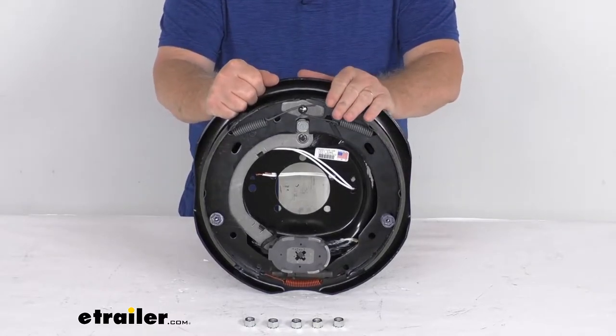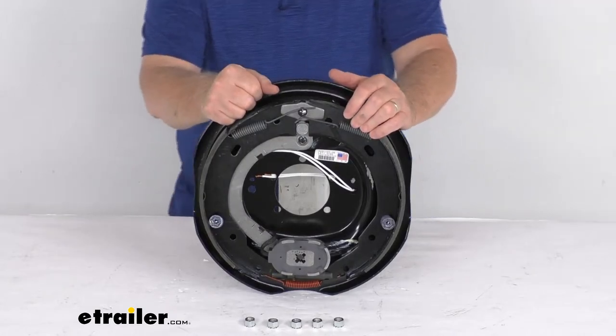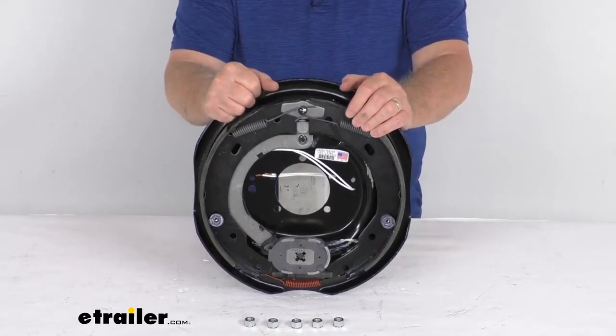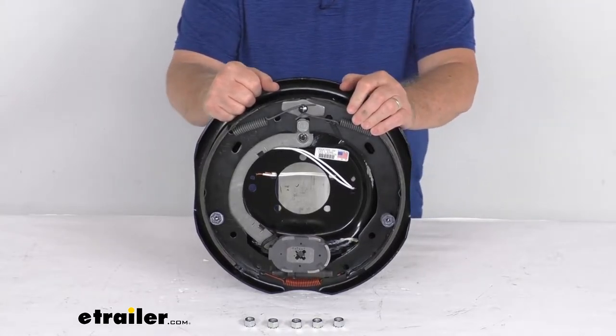Electric brakes are easier to install and they offer more user control than hydraulic brakes. Basically, electric brakes require only an electric brake controller, which we do sell separately on our website. There's no need for a brake actuator or any hydraulic brake lines.